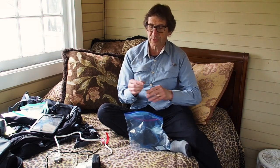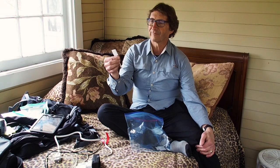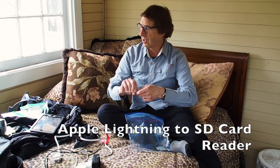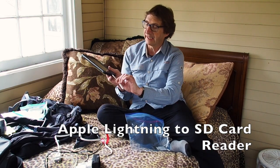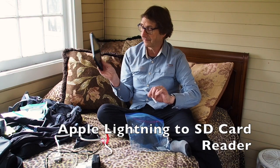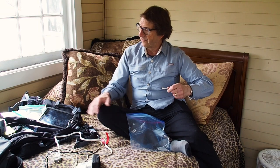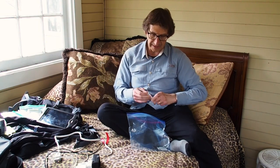As a sort of emergency backup, I also carry a Lightning to SD card reader that plugs into the lightning connector on my iPad Mini. I could use that to transfer pictures from my SD card to my iPad Mini for editing directly on the device.